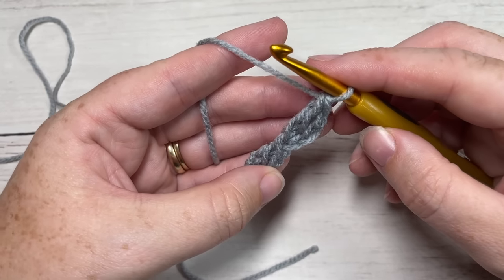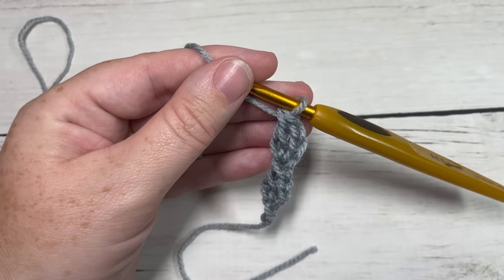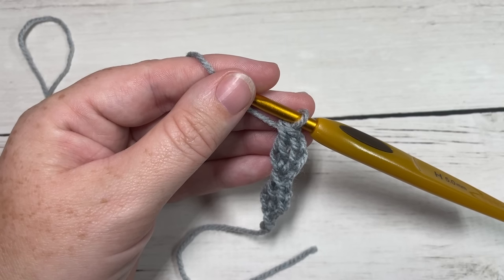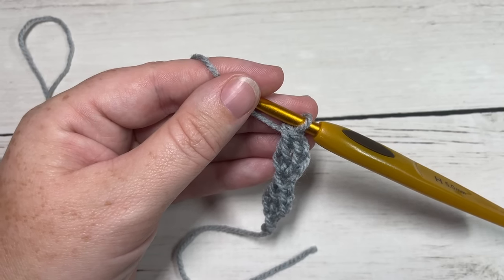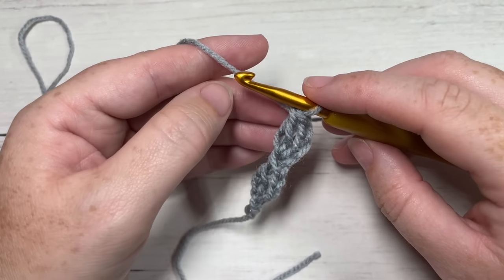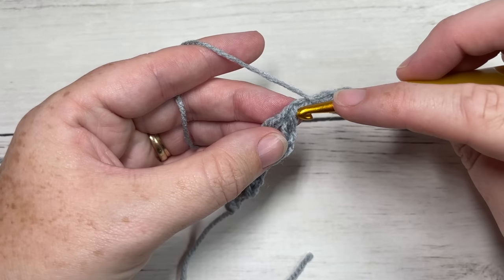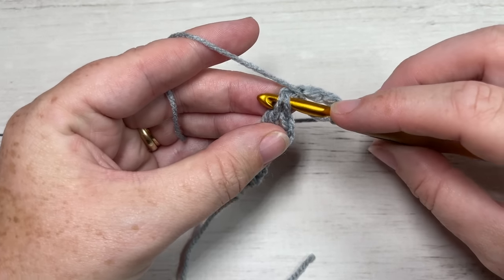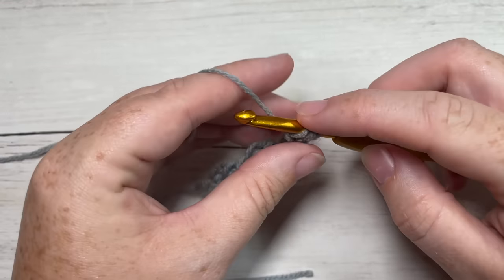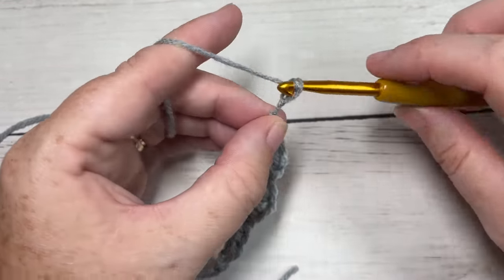You're going to continue working these long double crochet stitches until you have a total of twelve. If you'd like to change the width of your scarf — mine measures approximately 8 to 9 inches across and the scarf is 94 inches long — work about twelve of these long double crochets. Chain three, yarn over, working under the top two loops of your previous stitch, yarn over, drop a loop, yarn over and pull through one, yarn over and pull through two twice. Repeat until you have twelve.